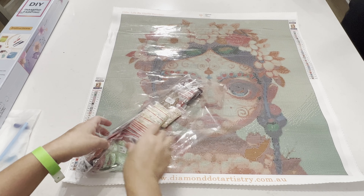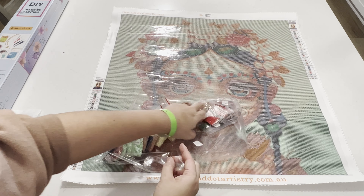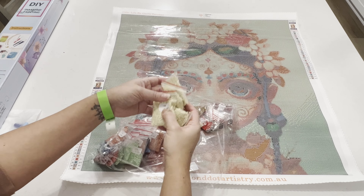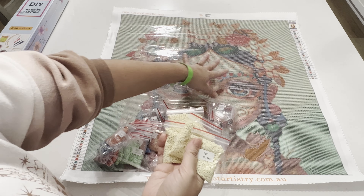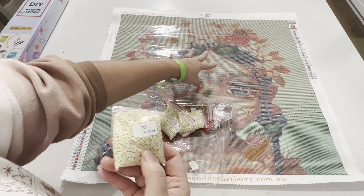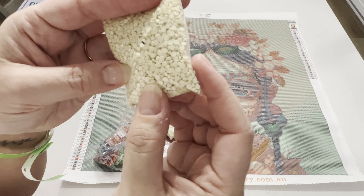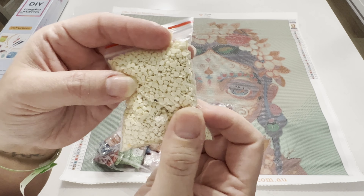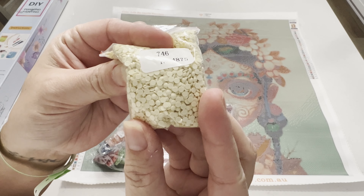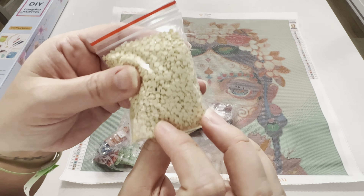The drills are in individual baggies, which is awesome because it's easier to kit down. We've got some beautiful colors — some pastels and some brilliant pinks, so I'm really happy about that. We've got a lot of this yellow, which I'm thinking is going to be a lot of her face as well as some of the flowers. I'll probably replace some of these with ABs for the flowers but not her face — I'd rather do special drills in specific areas.